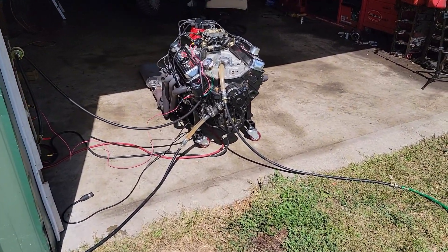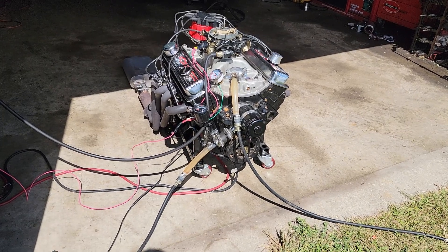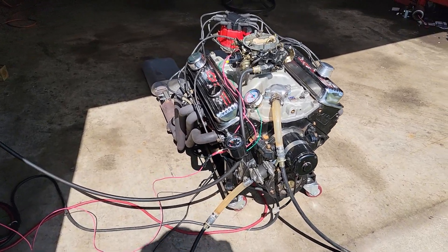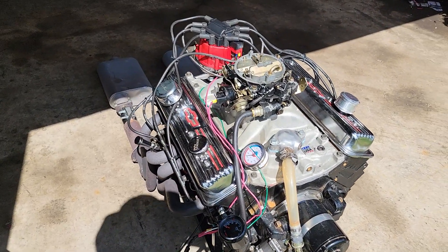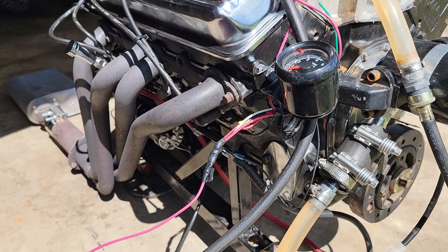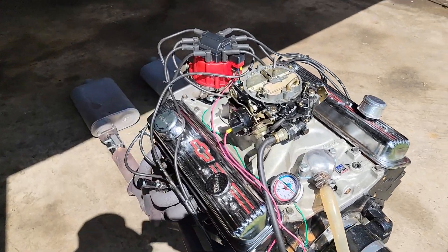It's a GM Performance Parts crate engine rated at 330 horse — it's a 350. For some reason GM does not recommend it for marine use; I'm not sure why. Let me fire it up so you guys can hear it with the marine carburetor. Sounds pretty good. It's got fuel pump provisions on the side of the block, and I don't see why this wouldn't be a good engine.